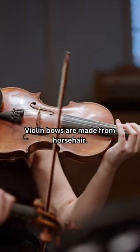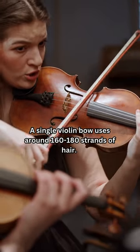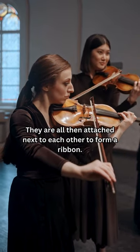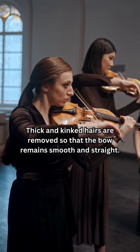Fact of the day: violin bows are made from horsehair. A single violin bow uses around 160 to 180 strands of hair, which are all attached next to each other to form a ribbon. Thick and kinked hairs are removed so that the bow remains smooth and straight.